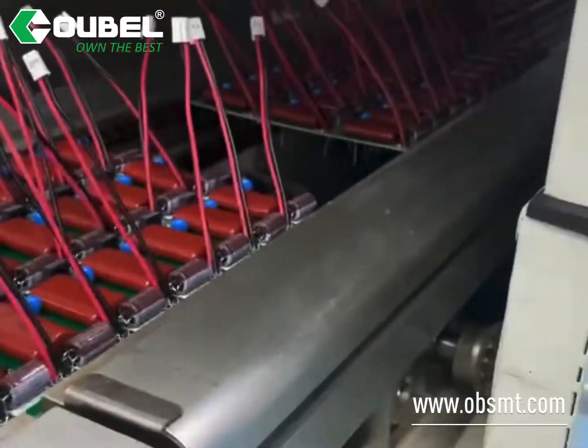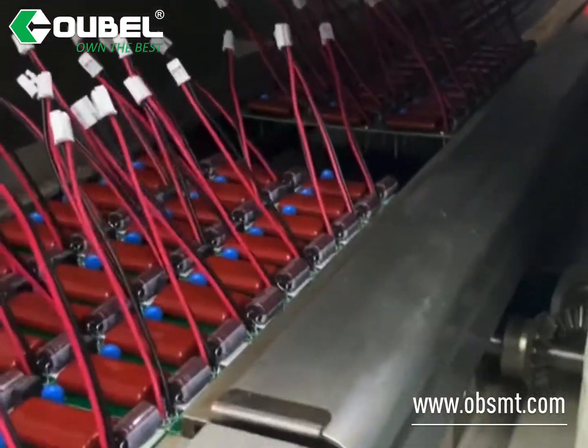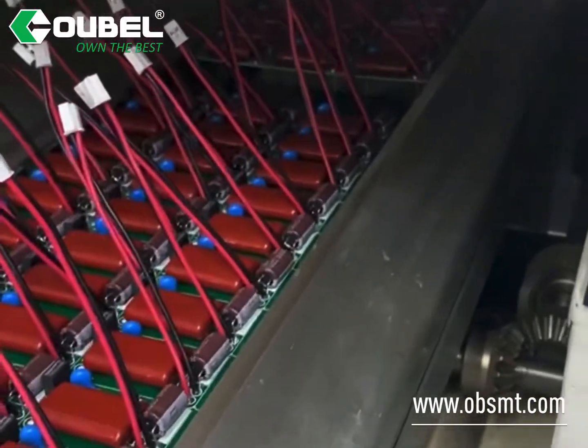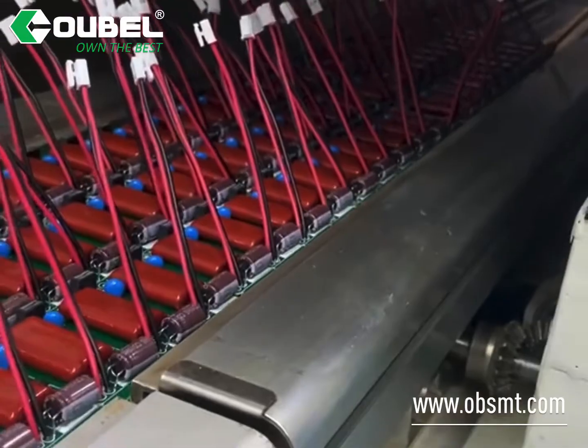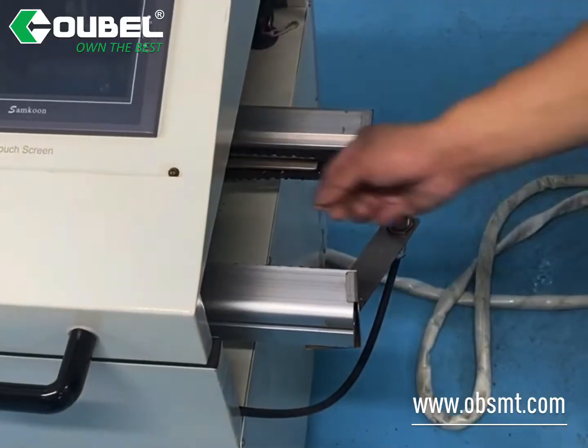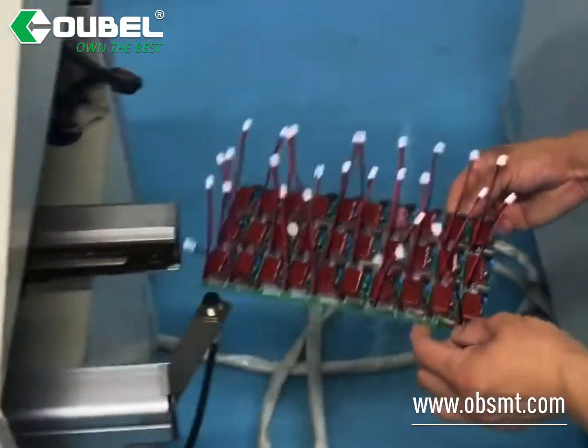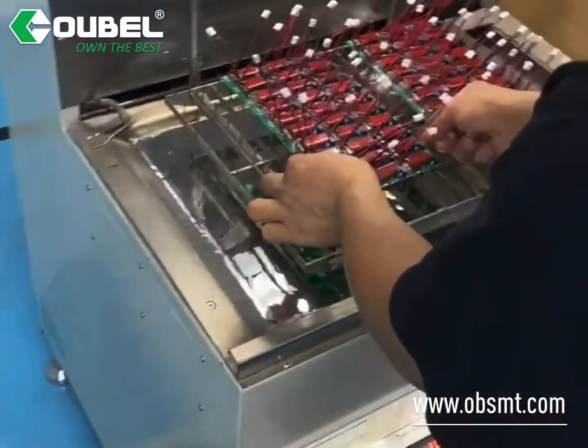This machine has two steps: first, autoflux spraying; second, preheating the PCB. It is controlled by a PLC and touchscreen controller. After finishing, take it off manually and put it into the set machine carefully.